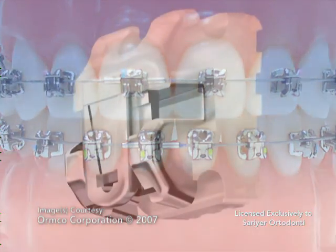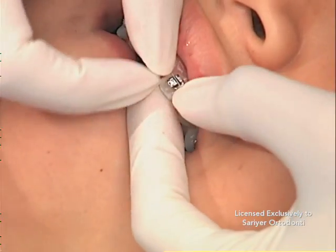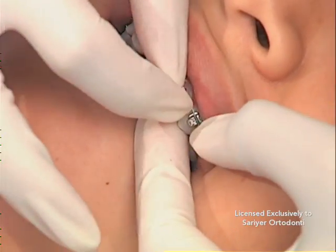Self-ligating refers to a bracket that includes a very small mechanical door or latch on the front of the appliance. This allows the placement and securing of an arch wire in the slot of the bracket that is created when the latch is closed by your orthodontist.